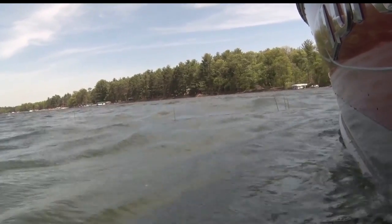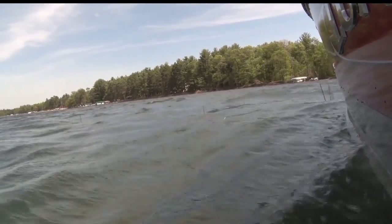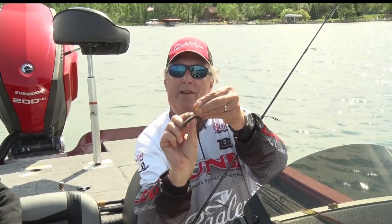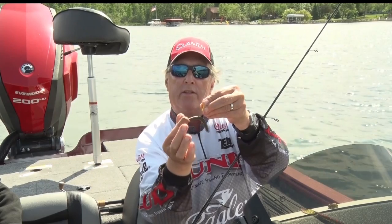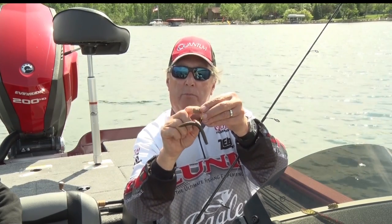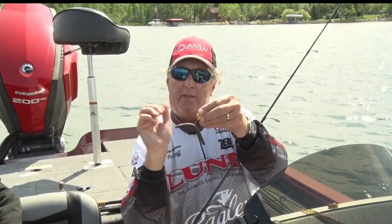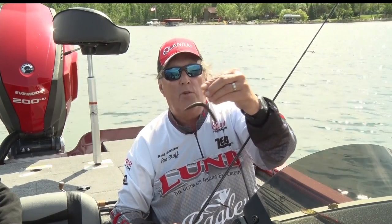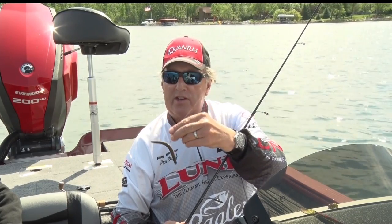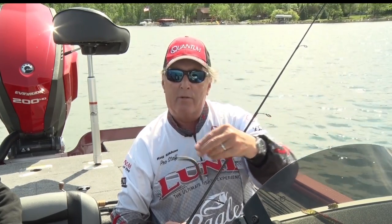Another way is what we call wacky worming. I just take a plain hook and you can use little o-rings — sometimes people use an o-ring so they don't destroy the worms, and they slide the ring over this. I don't use any other weights, just a plain hook and this worm. I throw it out and when it drops in the water it goes like this, and when the fish are really not biting very well they just cannot resist that wacky worm.